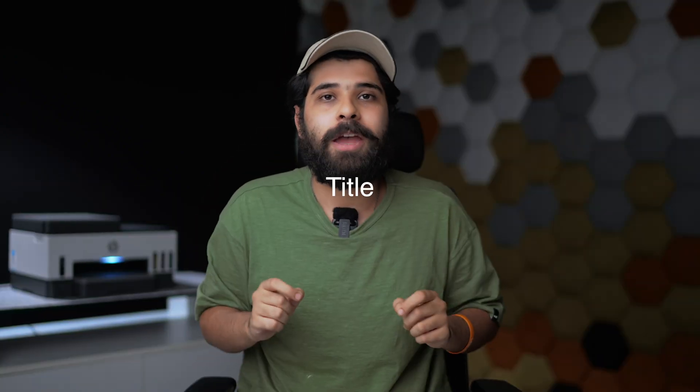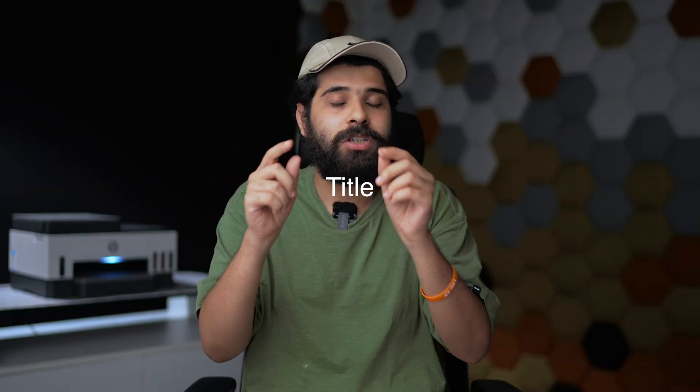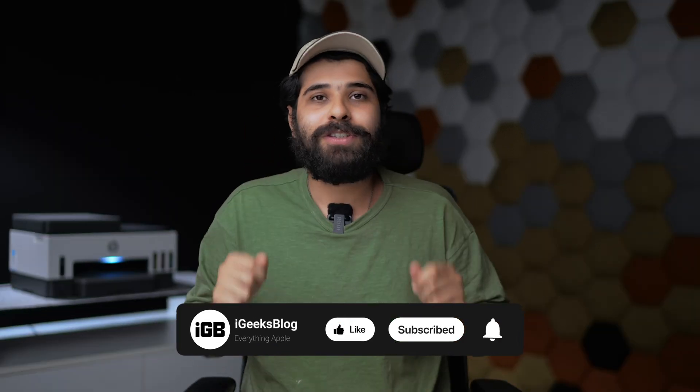So with that, we've come to the end of this video. We discussed three cool methods by which you can print from an iPhone or iPad to your printer, and also covered a bonus feature that enables remote printing. I really hope you liked this video — comment your thoughts below, share with friends and family, and subscribe to our channel iGeeksBlog. See you guys in the next video!